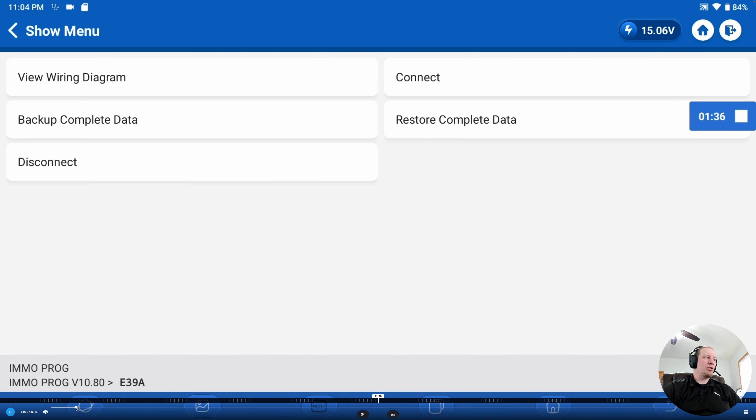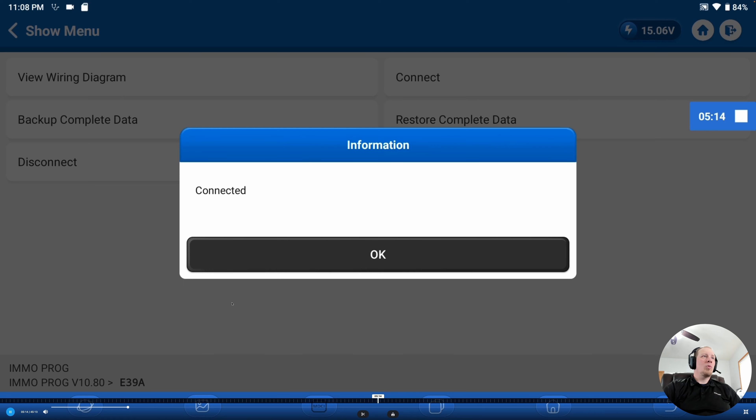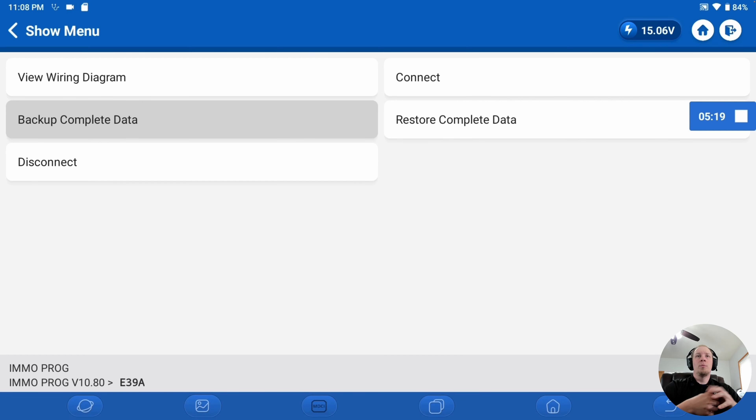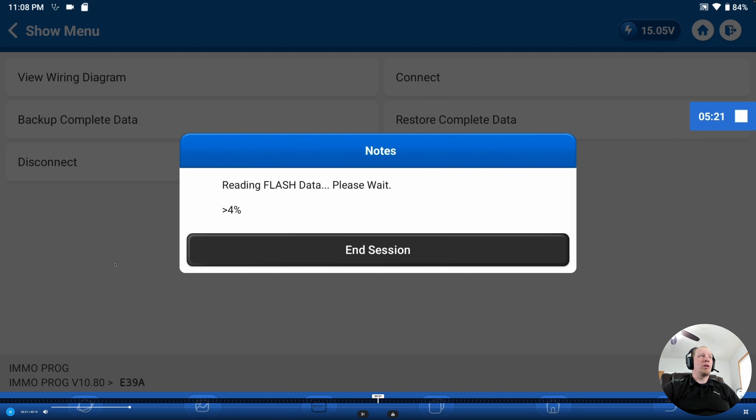Now back on the main screen — the first thing we need to do is connect to the module, so we click 'Connect.' One thing you may find from time to time: if you don't have steady internet during the secure login, you may have issues. If that happens, just keep trying and it will eventually log in. Once it shows connected, the next step is backing up the complete data file from the original module. This is assuming the original module is not bricked and is still functional. We click 'Backup Data' and it's going to read the flash data — we'll time-lapse this because it takes a fair amount of time. Make sure you leave the tool undisturbed during this process.